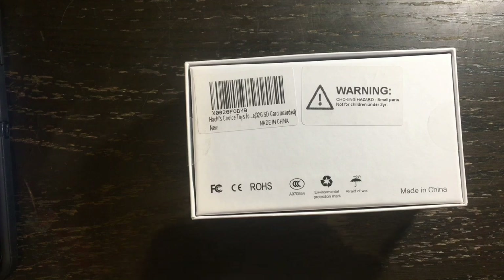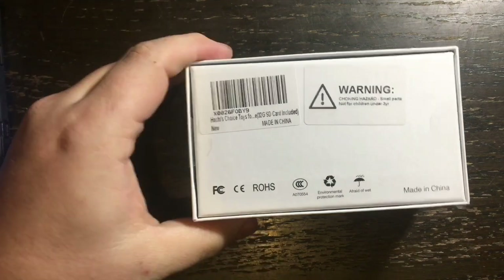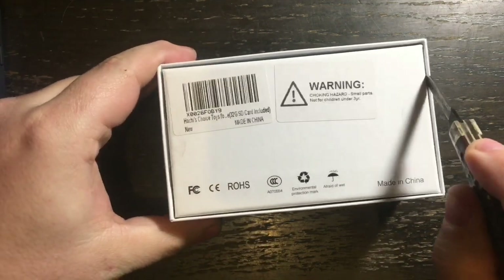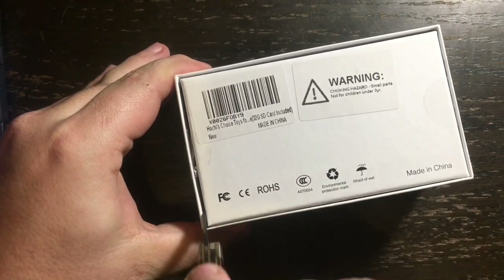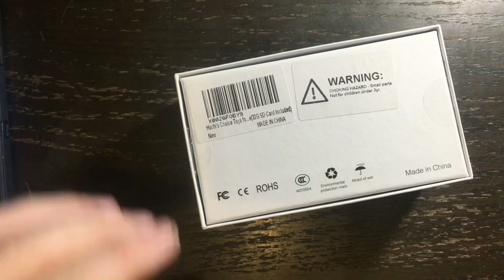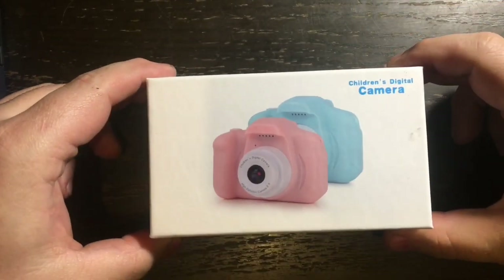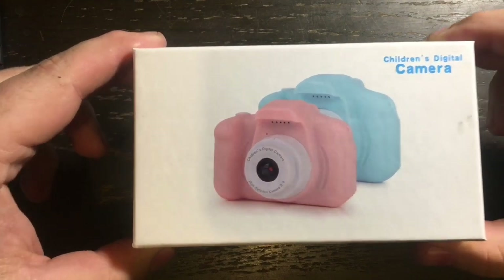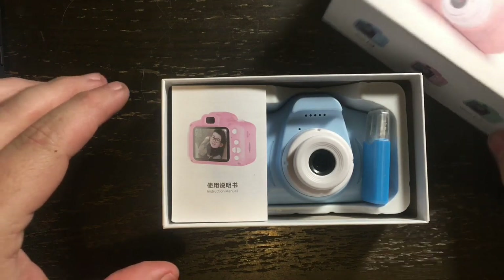There's a sticker I need to cut, so I'm going to get out my handy dandy knife. There are stickers on each side, so I'll cut that sticker and that sticker, and then the box should be ready to open. You guys are going to see what's inside at the exact same time that I do — voila!